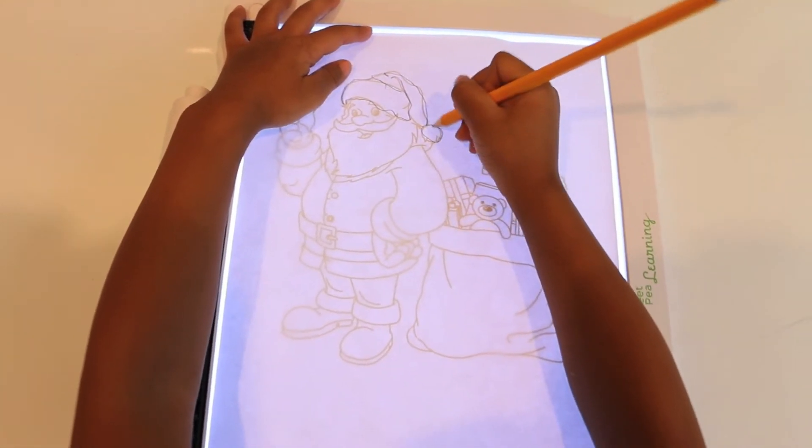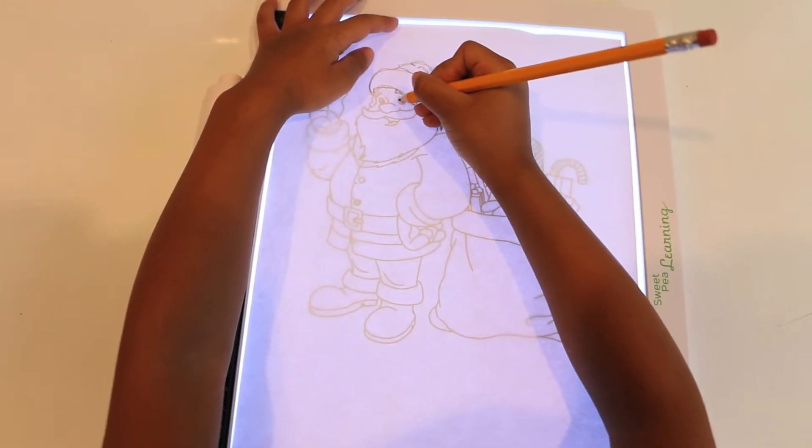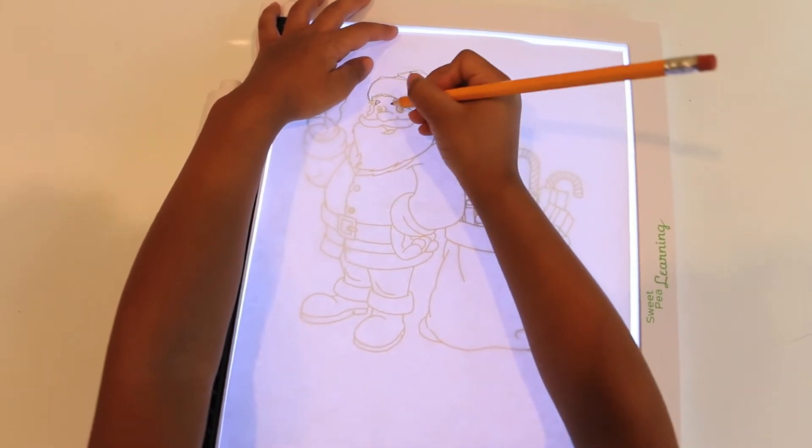This product is not limited to children, as teenagers and adults can utilize this as well. You can find pictures online or in a coloring book by tearing out a picture and placing it on the light pad.